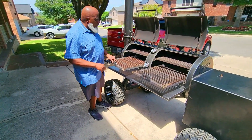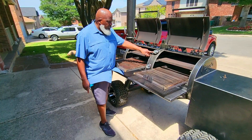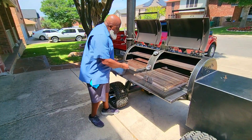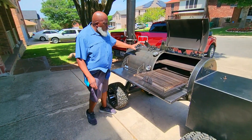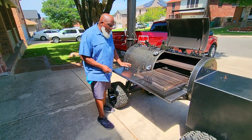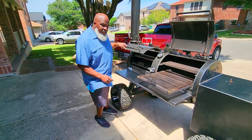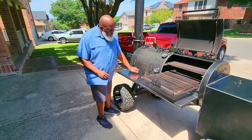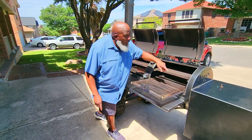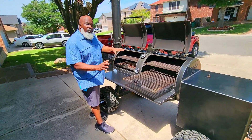Beautiful, awesome Tel-Tru thermometers — these are some of the best thermometers on the market. As long as they're calibrated, don't expect any problems from them. The door isn't too heavy, and what's great about these doors is that the handle rotates as you lift to make for an easier lift — the wrist action really helps. They lock in place, and once again there are grease points.